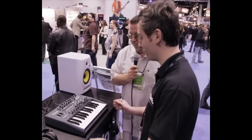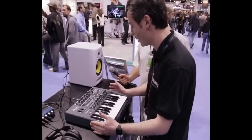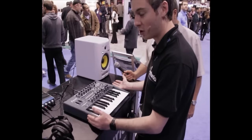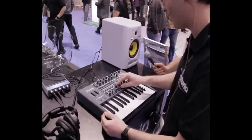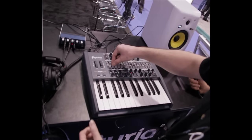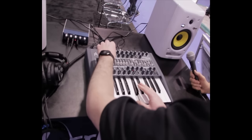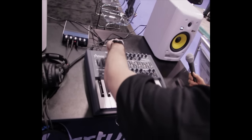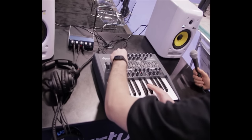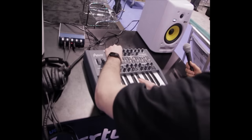Mini Brute is an analog synthesizer. Its signal path is 100% analog with a VCO in it. It's not digitally controlled except for the arpeggiator and LFO sections — all the rest is pure analog. You have an oscillator mixer here on the VCO, so you can blend in different wave shapes and get custom wave shapes by adjusting the sliders.